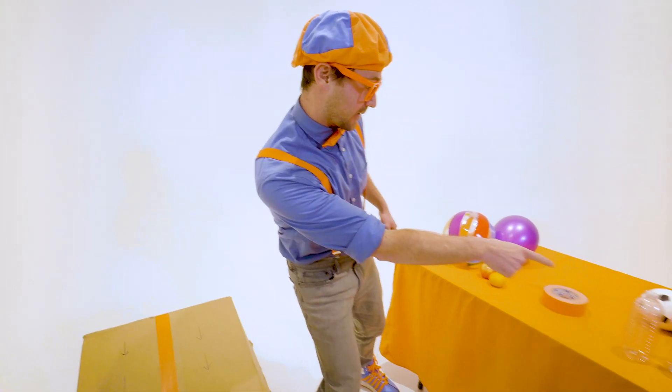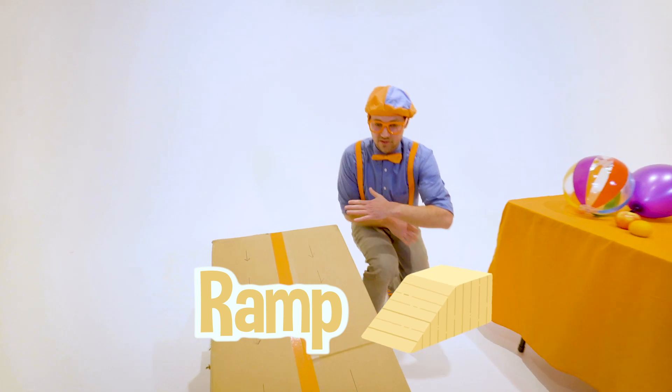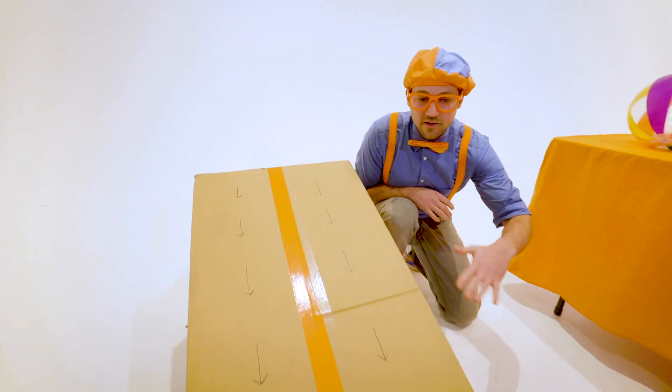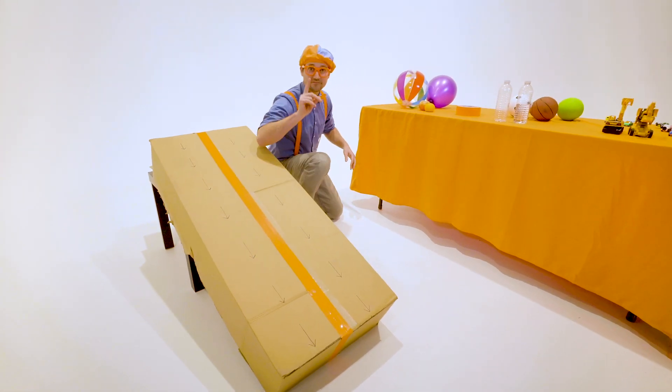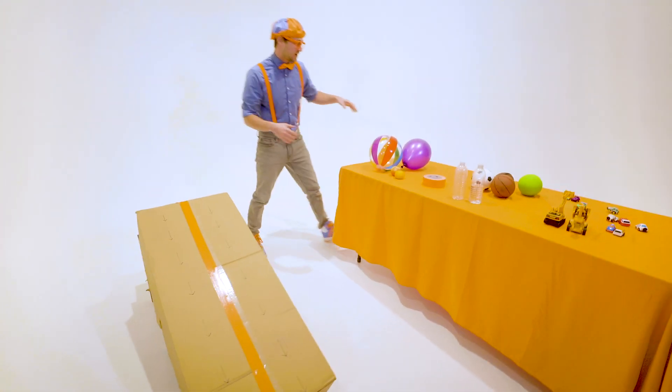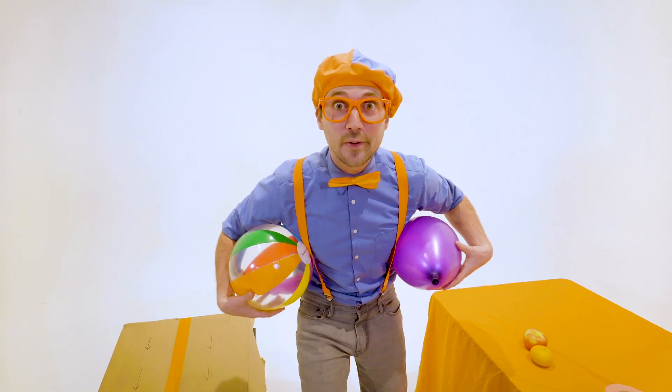That's where we put a lot of these items on this ramp. See how this ramp is at an angle? We're going to let them go at the same time and see what item reaches the bottom first. Okay, so let's go with heat number one, the slowpokes.